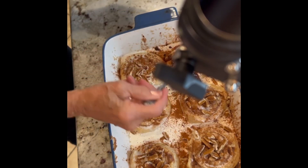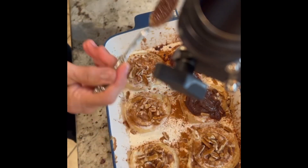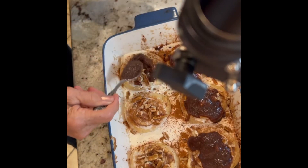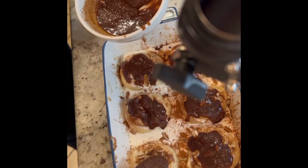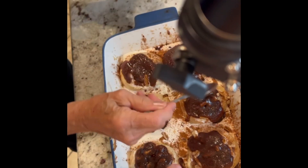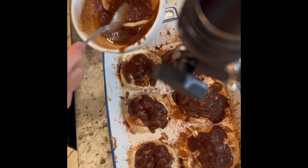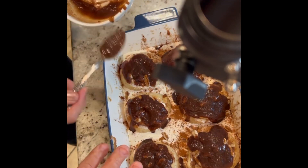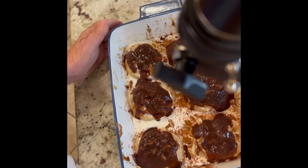Spread it over your rolls — beautiful. You can see what we're doing. These are outrageously delicious. You're going to love the results and the time element. After I took them out of the refrigerator this morning I let them rise for about an hour and a half to get a nice rise on them.